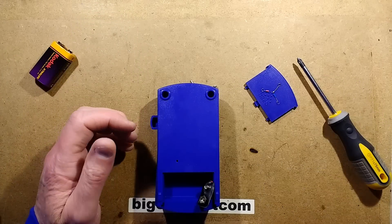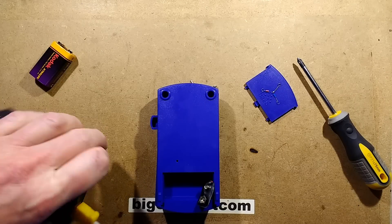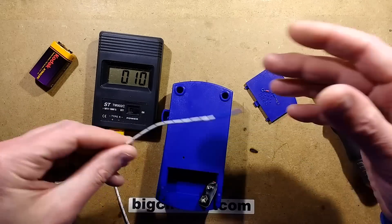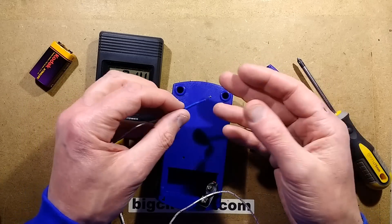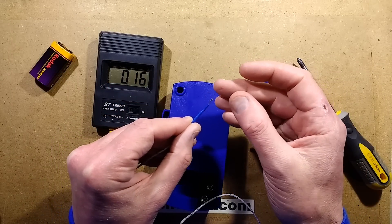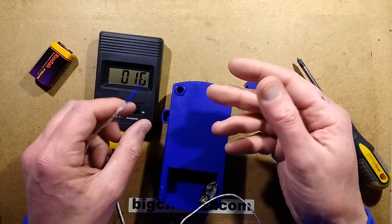If you try using a different thermocouple - something like a common cheap eBay K-type thermocouple - and you put the solder on the end of it, the lead or tin or whatever solder you're using seems to interact with the operation of the thermocouple and you end up with erroneous readings.